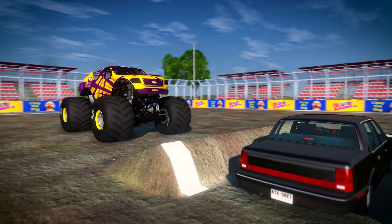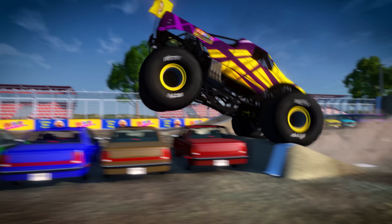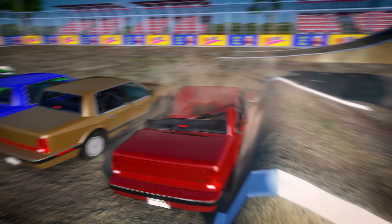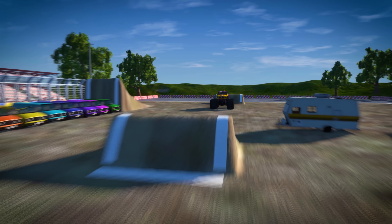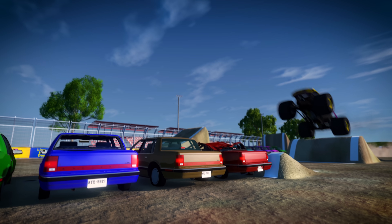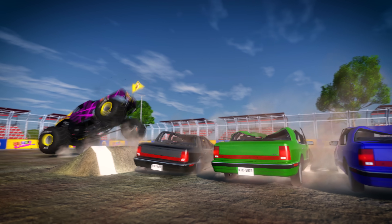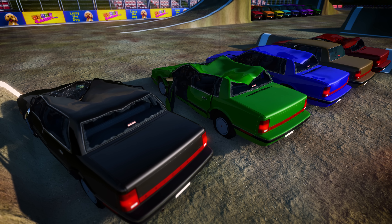Next up is car crushing! Monster trucks can weigh up to 12,000 pounds — that's three or four times as heavy as a regular car! Monster trucks are so heavy that they can crush a regular car by driving over it. Let's see how flat we can get these cars if we land the truck on them after a jump! Whoa! Good thing those cars are already broken — I wouldn't want a monster truck to land on my car!